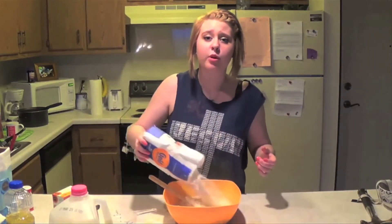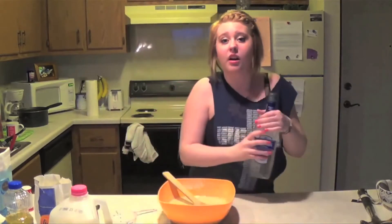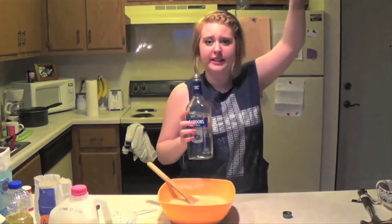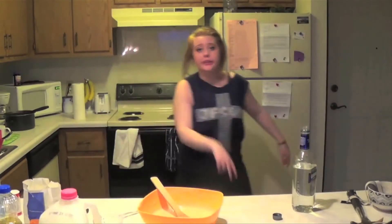Hey, this isn't turning out the way that I wanted it to. Problem solved — add more flour. Still not turning out the way that you want it to. Vodka. Perfect. It's fine — pour some in there. One for the homies. Baking sucks. Fuck this recipe — it's not doing what I want it to do. Fuck it. I'm done with it. Peace out.